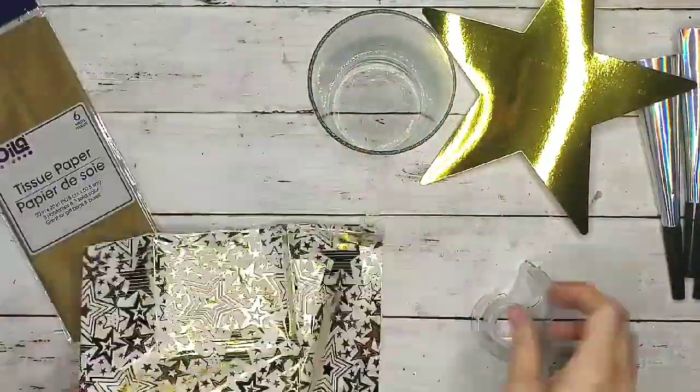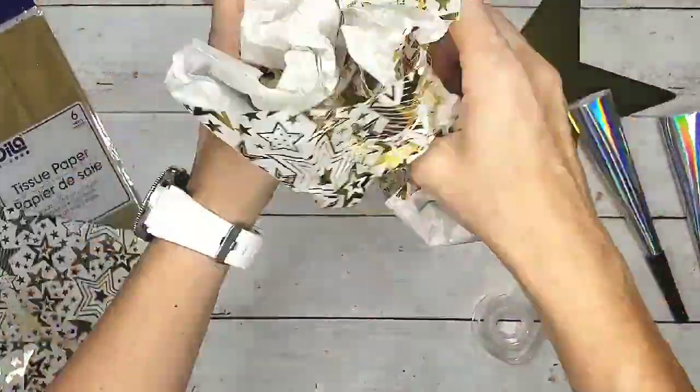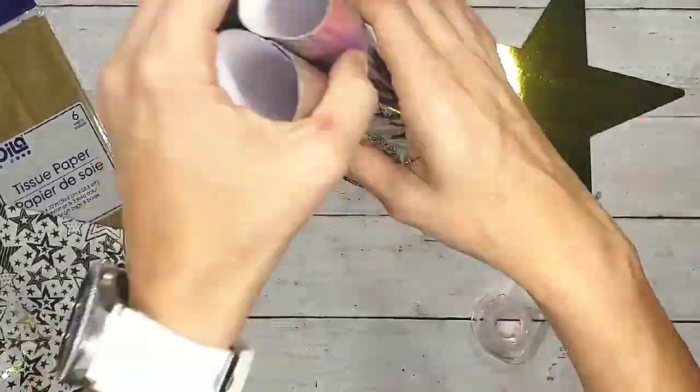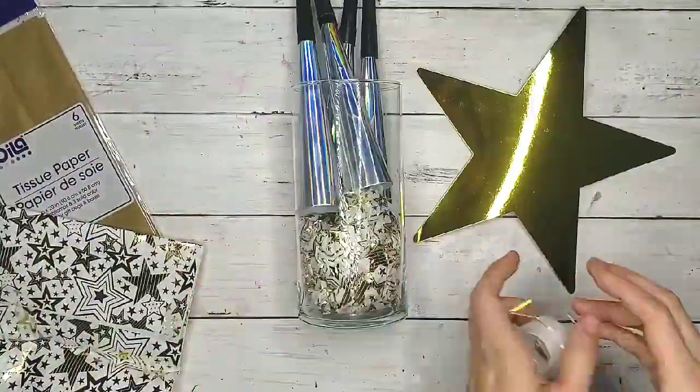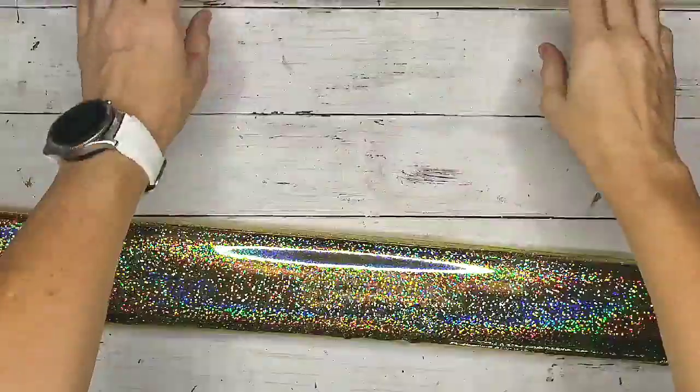The next thing I did was I had one of those gold stars left over and I wanted something to put these little noisemakers in. So I just used a Dollar Tree glass vase with the leftover star tissue paper, and I taped the foil gold star to the front.